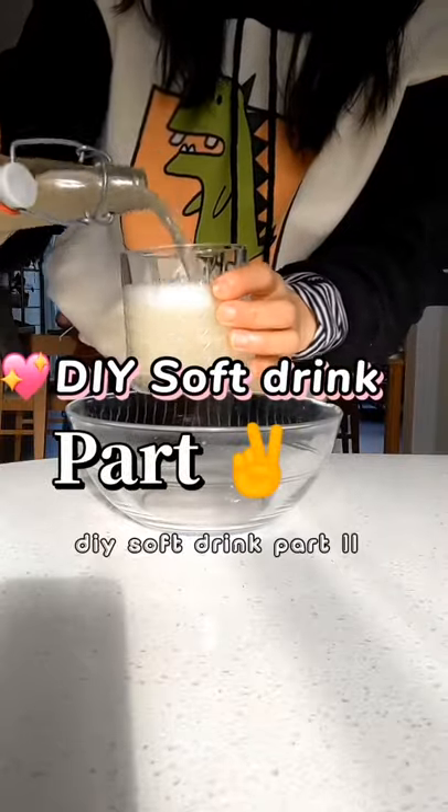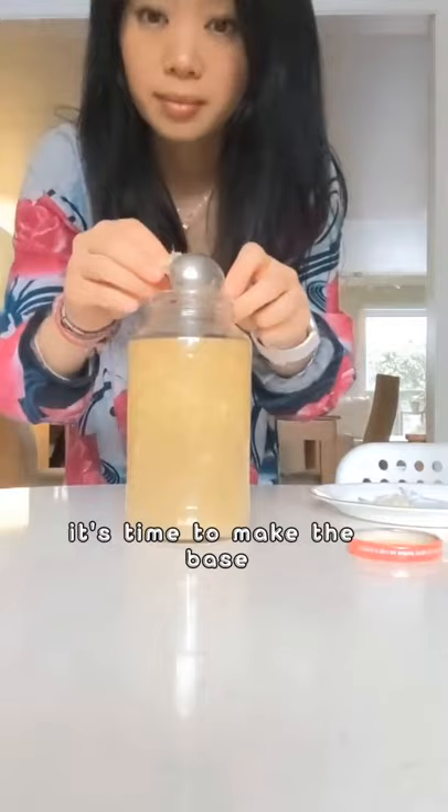DIY soft drink part two. After we made the ginger bug and fed it for five days, it's time to make the base. We will be making ginger ale.